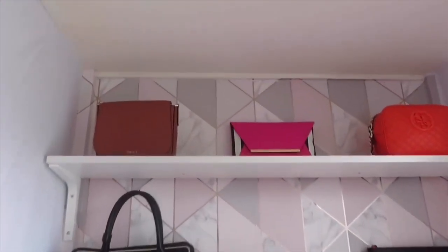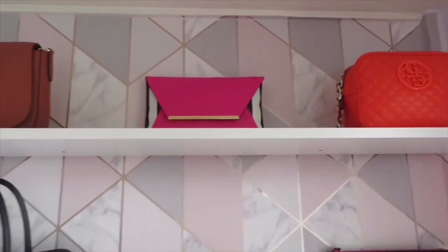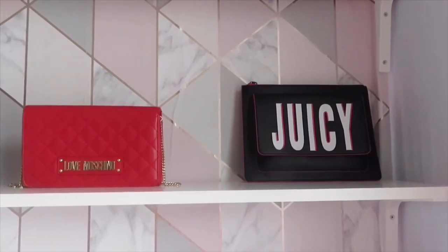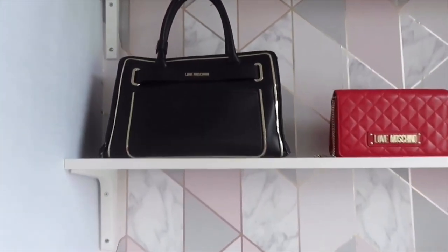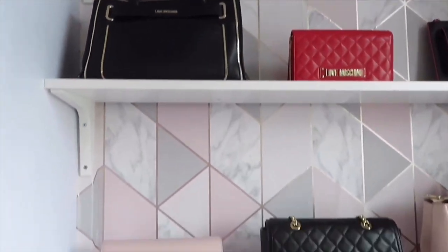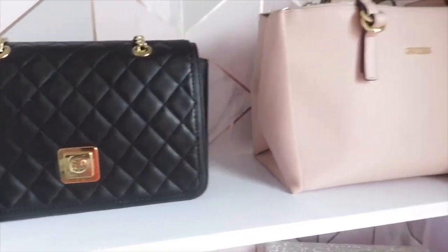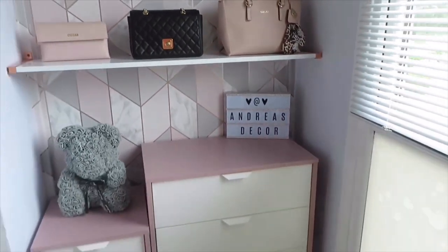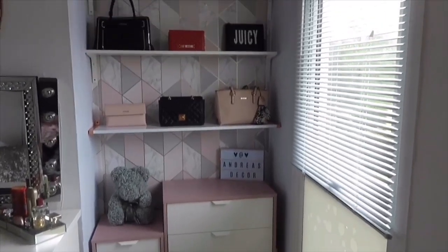So these are my bags. That's all for me today, guys — hope you enjoyed this video and I'll see you in the next one!